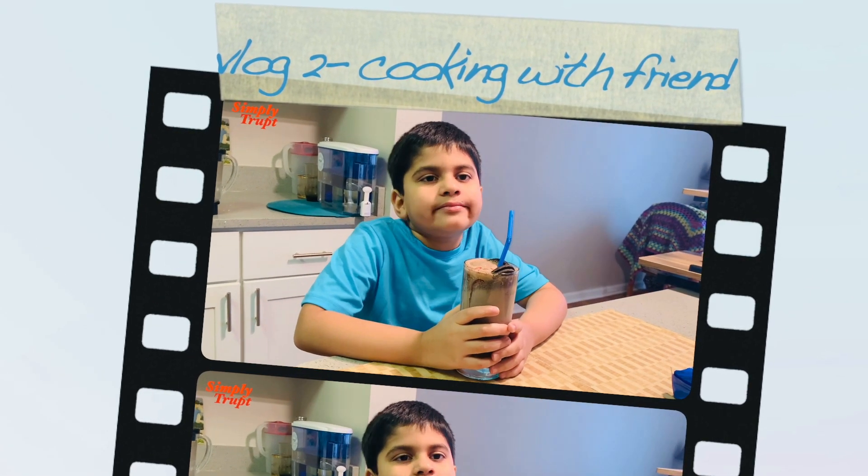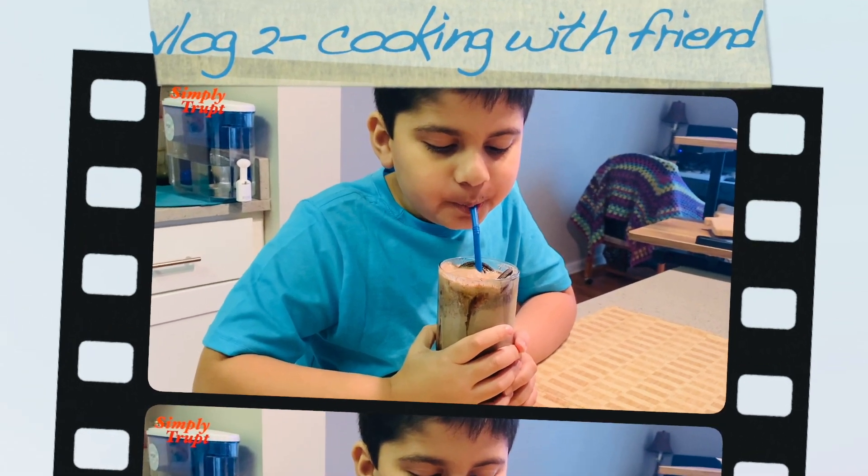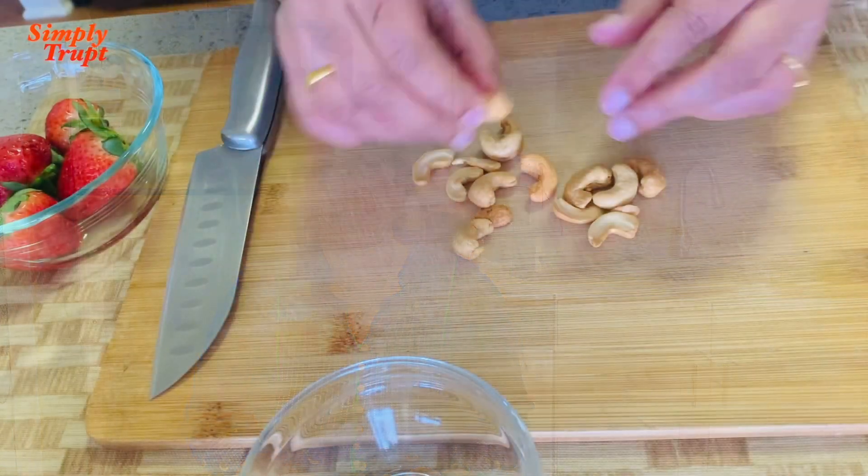Arush tastes it - it's yummy! Hello friends, welcome to my channel Simply Through. This is the second episode in the series of cooking with friends. Today I'm going to welcome a very sweet, cute little friend - he's the son of our family friends and he's going to help me prepare this dish. Today we are going to prepare an Oreo milkshake - kids are very fond of it and I'm sure he will love it. Before he comes, let's get ready.